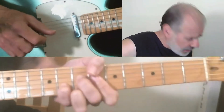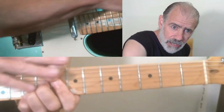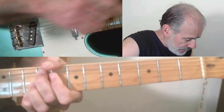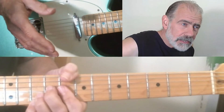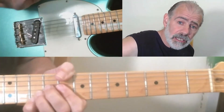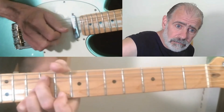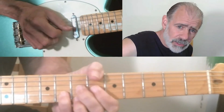When you're doing these, a couple of things: my thumb's wrapped around and I'm really squeezing it. And the note you're bending — always, at least in my mind — you always bend a little more than you think you have to in order to get it in pitch. I'm really squeezing that.